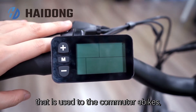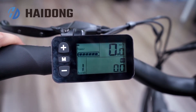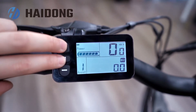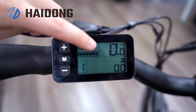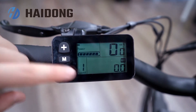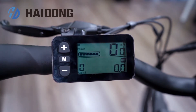Next is the display that is used for commuter e-bikes, Pathfinder and Worker. Press and hold the 'M' button for 3 seconds to open the display. If you press minus and 'M' together, the headlight will be turned on. This is the battery life, and this number means the current speed. Here is the pedal-assist level.